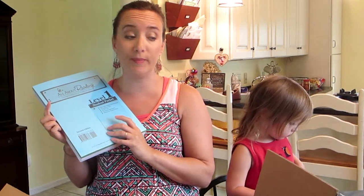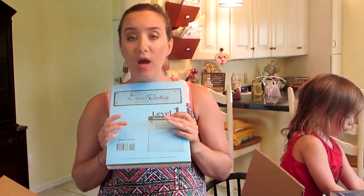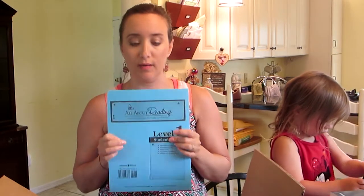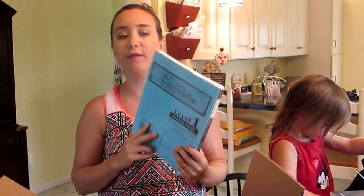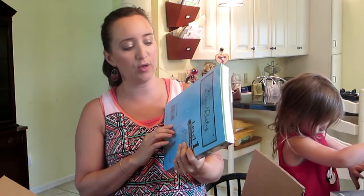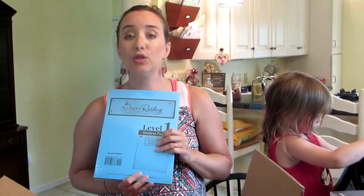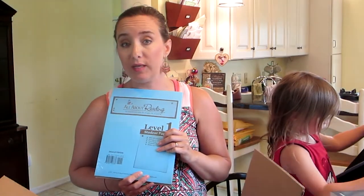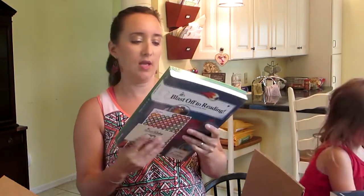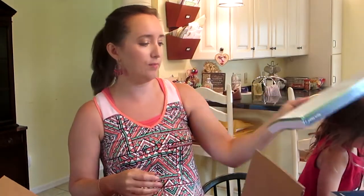I've never used All About Reading before — this is new to me. So I encourage you, if you're not subscribed already, to subscribe to my channel, because I'm going to be doing multiple videos on this to let you know what I think of it. Later in the year I'm going to show how you use it, how it's working for us, what we like about it, pros and cons. Stay tuned for that in the coming months. This student packet is going to be for Brody.